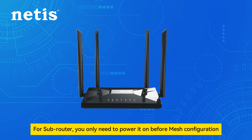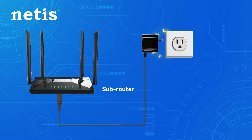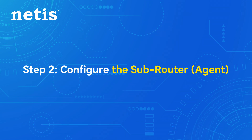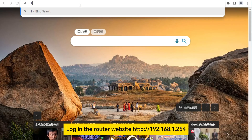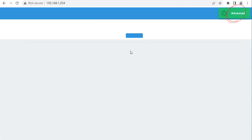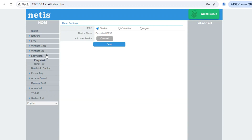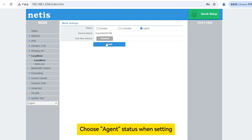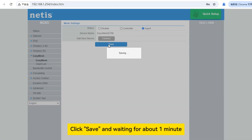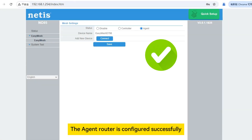For the subrouter, you only need to power it on before mesh configuration. Step 2: Configure the subrouter agent. Log in to the router website. Click the EaseMesh function. Choose agent status when setting. Click save and wait for about one minute. The agent router is configured successfully.